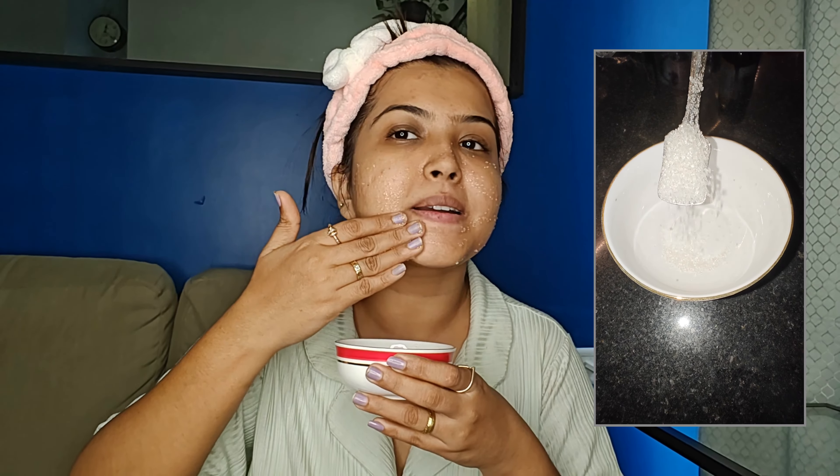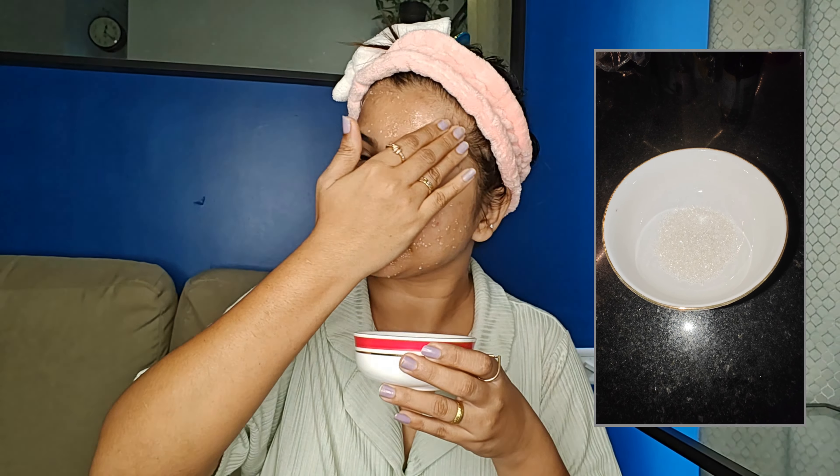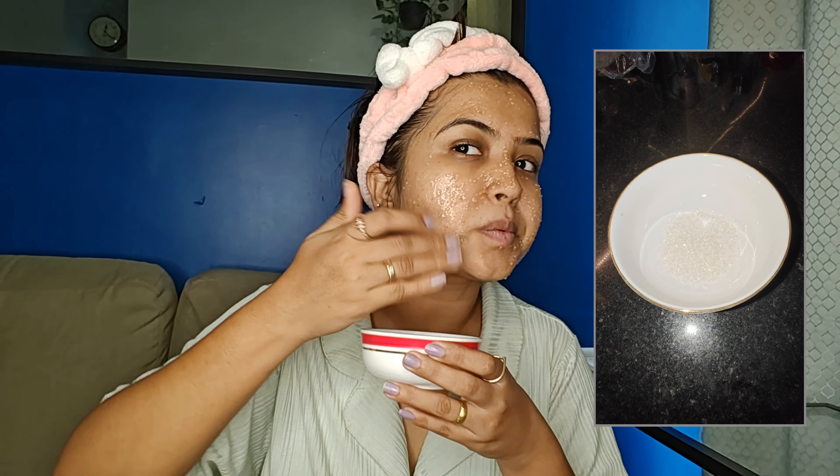Once we are done with the first step, let's move to the second step, which is scrubbing. For this DIY facial, I will be using sugar, honey, and lemon. Your skin can be sensitive, so you have to be careful and very gentle while exfoliating or scrubbing on your face.